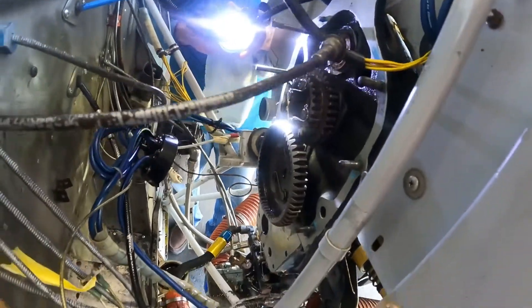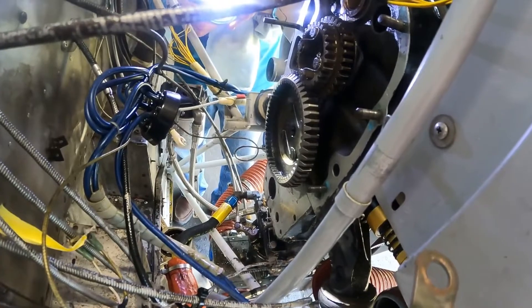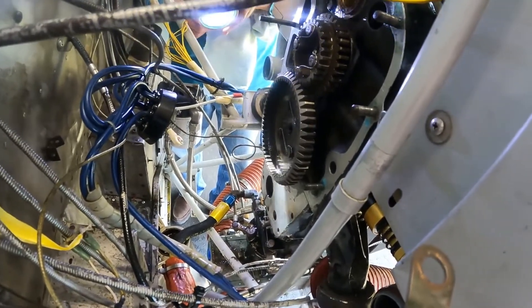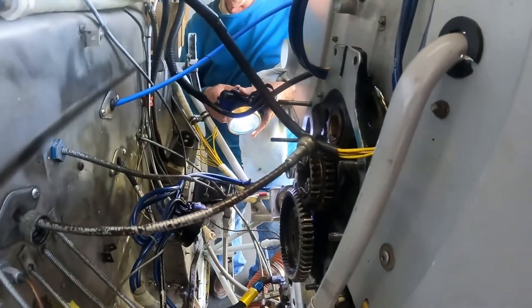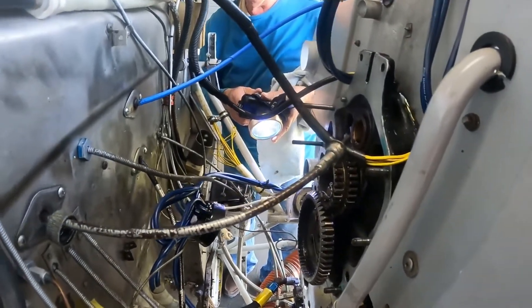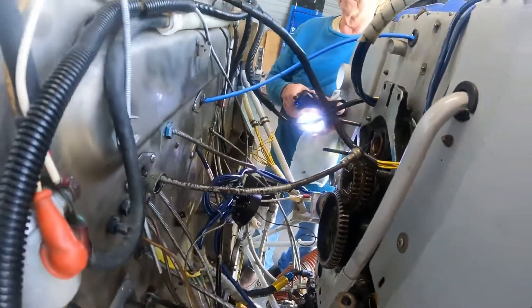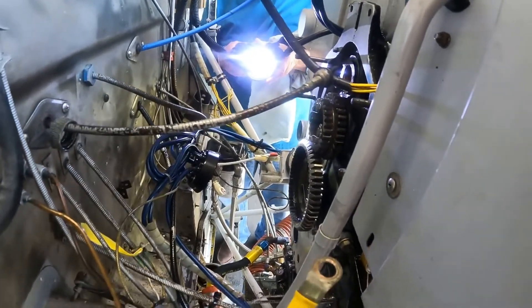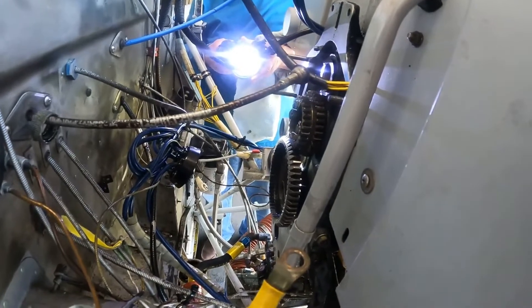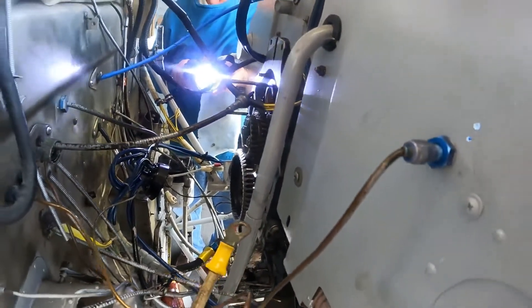Now if that ever happens it'd be a lot easier because we're doing the Plane Power alternator upgrade — getting rid of the big heavy beefcake generator and giving us some more current capability. So the charging system will be running at a lower duty cycle. If we're only flying along VFR during the day, we don't really have much lights on or anything — just comm, nav, GPS and whatever. I mean, we're not going to be pulling more than six or seven amps.